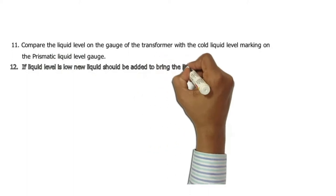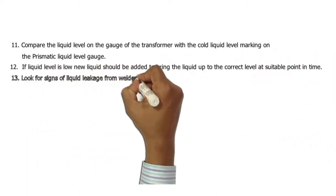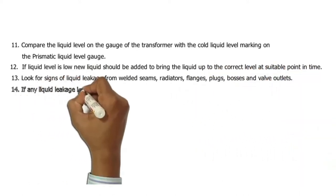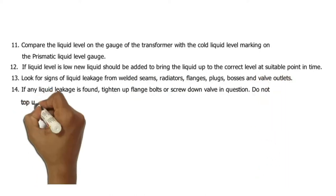12. If the liquid level is low, new liquid should be added to bring it up to the correct level at a suitable point in time. 13. Look for signs of liquid leakage from welded seams, radiators, flanges, plugs, bosses, and valve outlets.